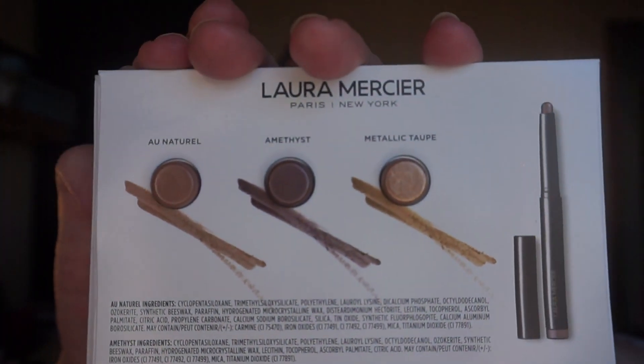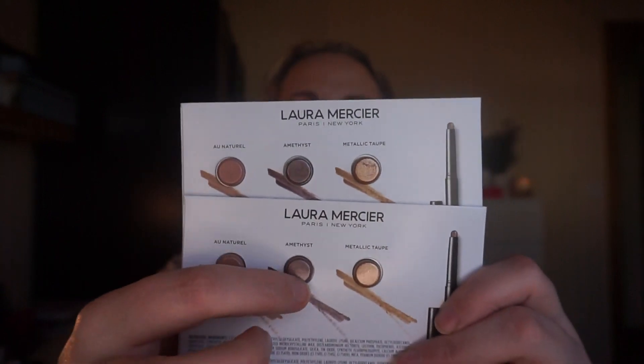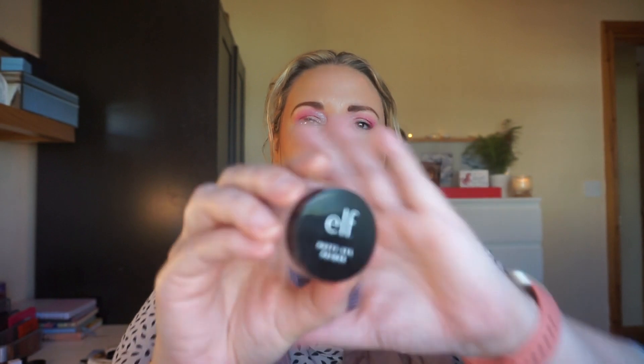Next up is Birthstone Beauty. I'm February, so that's amethyst. To me amethyst is a purple shade, but I'm choosing the Laura Mercier Caviar Stick Eye Color in Amethyst — which doesn't look any bit purple to me, but that's what it says! I actually have two of these shades, and I'm going to use both up to completion. I've never used a Laura Mercier Caviar Stick before so I'm excited to see what I think.